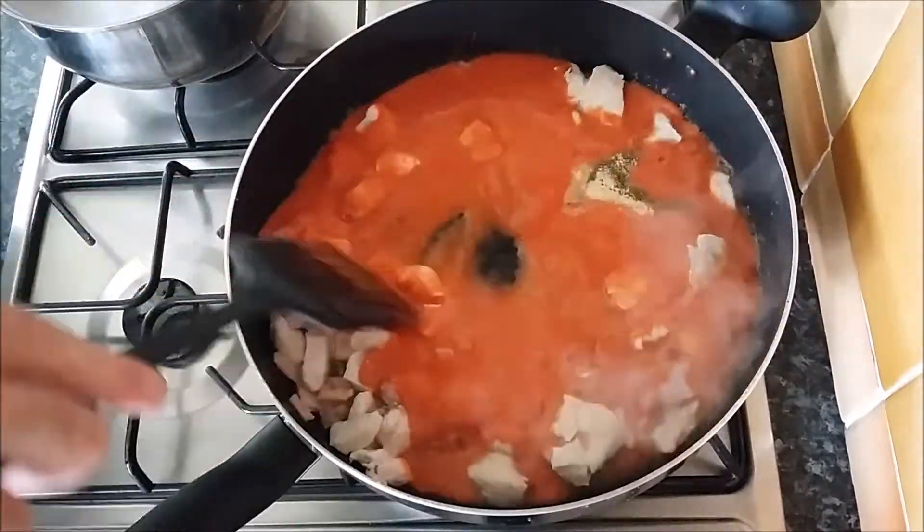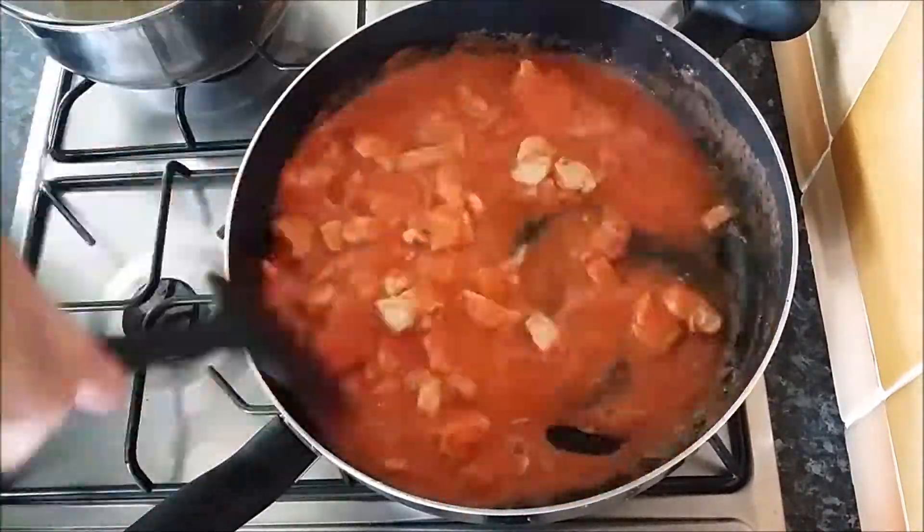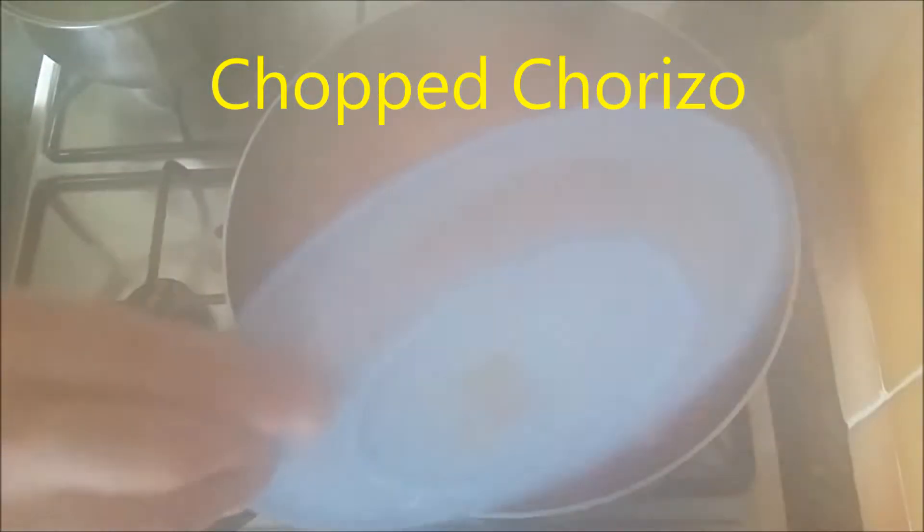Hey guys, here we go again. We got some chicken all chopped up and cooking. Got some bacon to chuck in there as well.